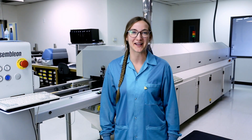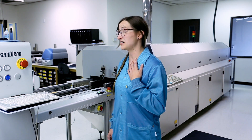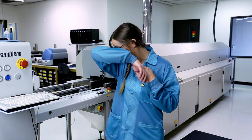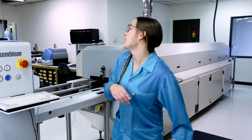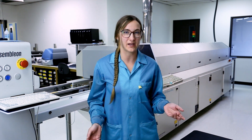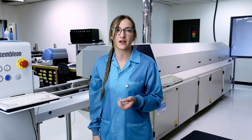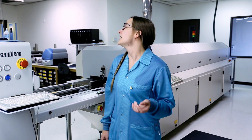Welcome back to A Minute with Miranda. I don't know about in your ESD protected area, but ours — our smocks get stinky. So it's important that you're caring for your product in the proper way. You can't just throw them in the laundry like you do all your other stuff. You want to use a non-ionic liquid detergent like Woolite.